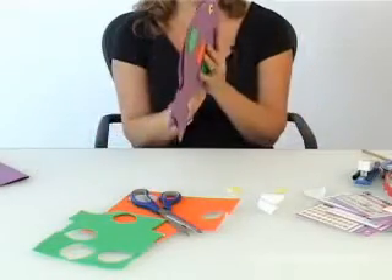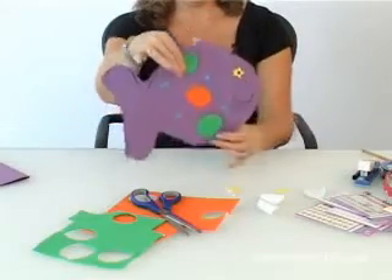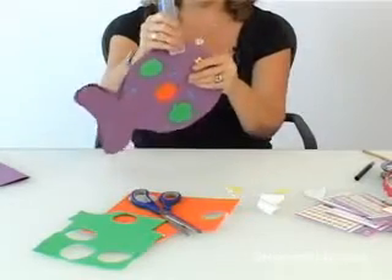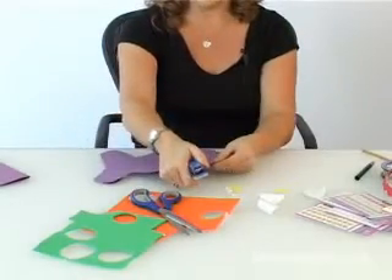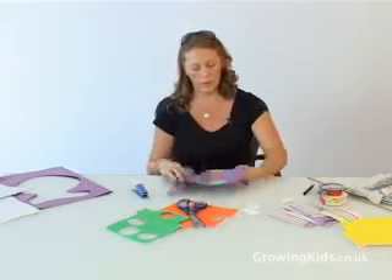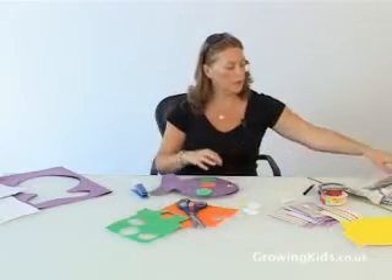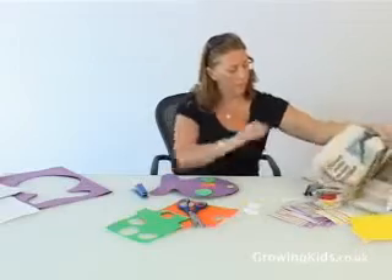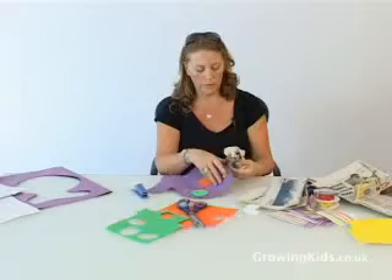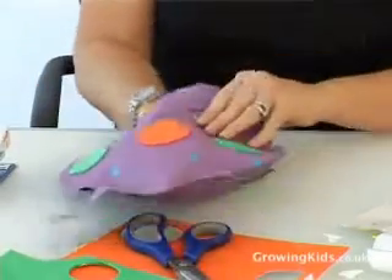Then, place your two sides undecorated together and staple three-quarters of the way round, leaving a gap to stuff. Like so. You have a gap where you can push your hand inside and stuff the fish. Taking the newspaper, screw into balls and push inside the fish. Stuff till the fish is nice and fat.